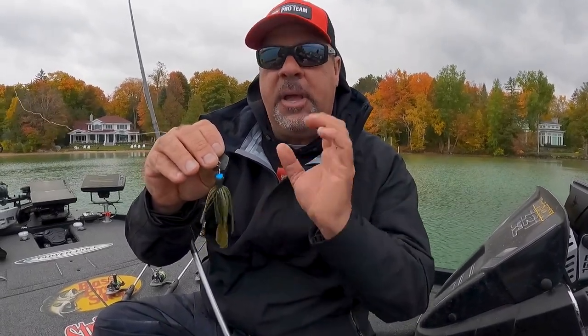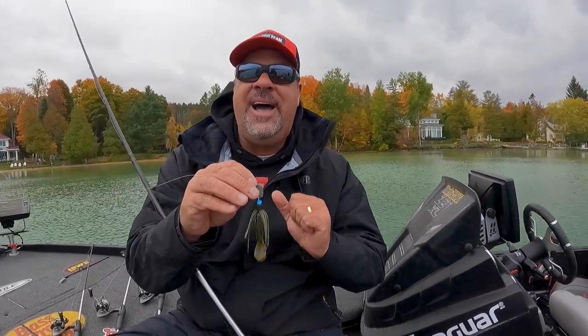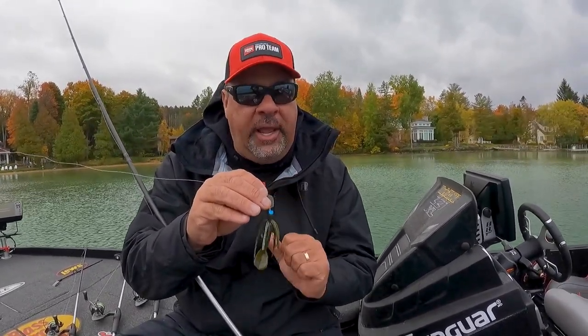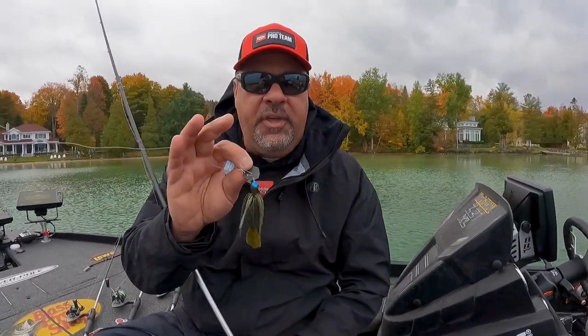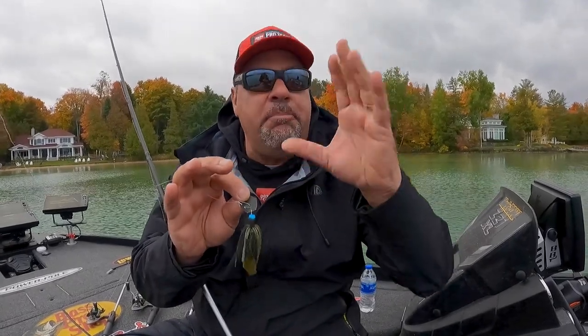The great thing about it, besides being compact, is really good vibration. I do a lot of burning a bladed jig, whether it's for smallmouth, whether it's for largemouth. With that smaller head, you're able to burn it where it doesn't blow out of the water.